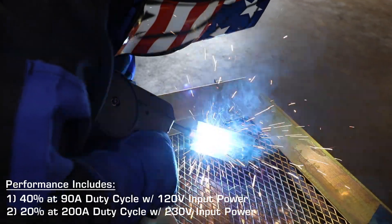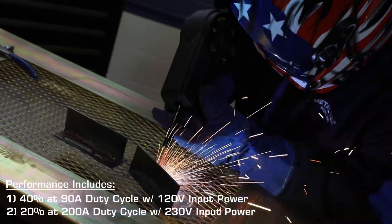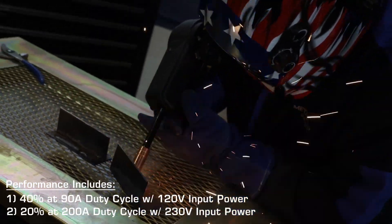It's capable of welding 24 gauge to 5 sixteenths mild steel, stainless steel, aluminum, silicone bronze, hard surfacing, and cast iron materials.